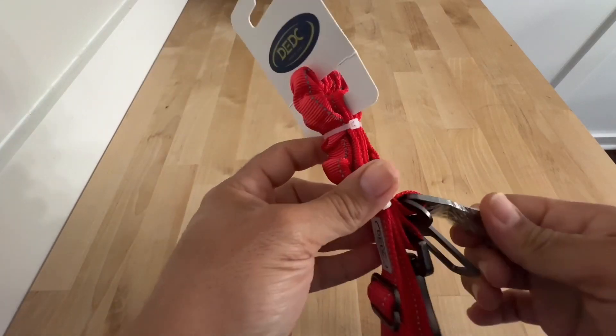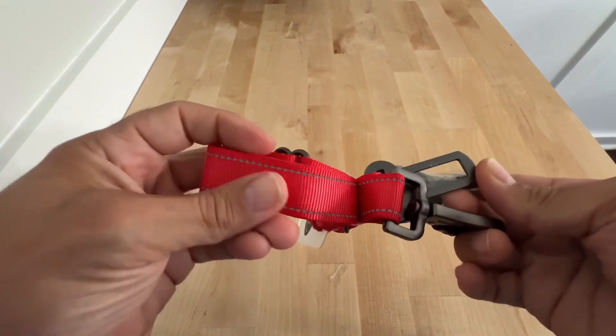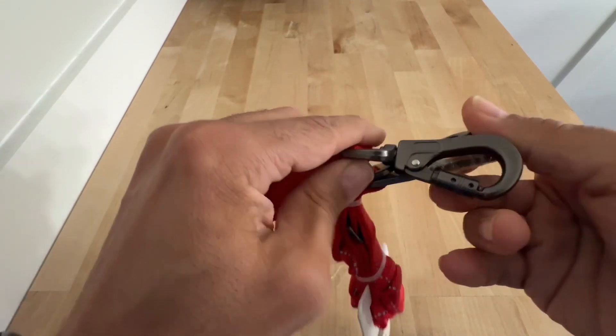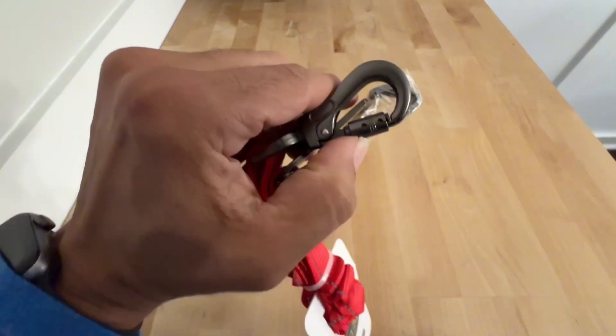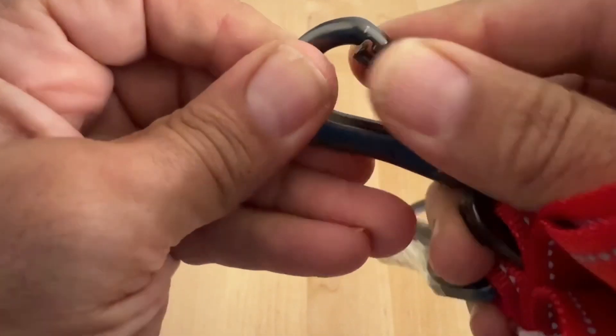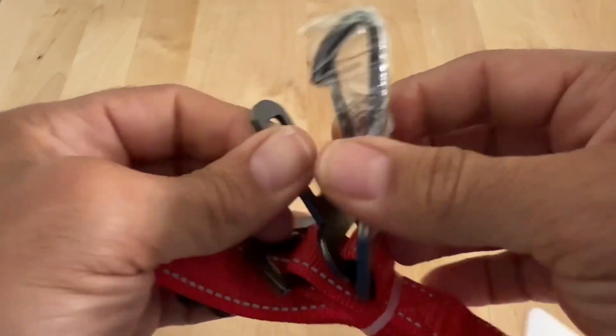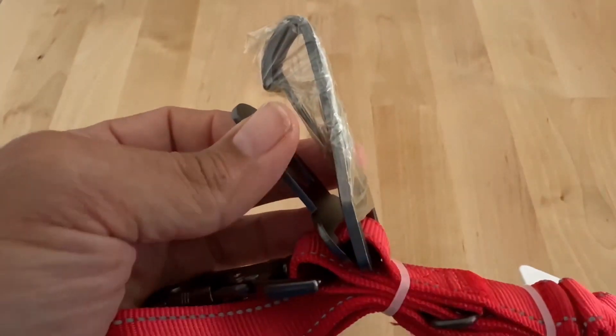Quick disclaimer: this dog harness was given to me for my honest review. It seems to be a nice, high-quality nylon reflective material. It has two high-quality carabiners — one with a locking mechanism, which probably goes to the leash, and the other one probably goes to the car seat attachment and seat belt.